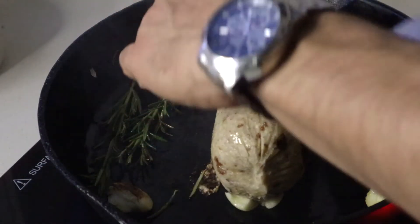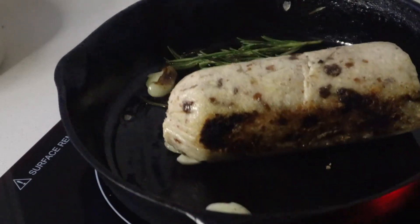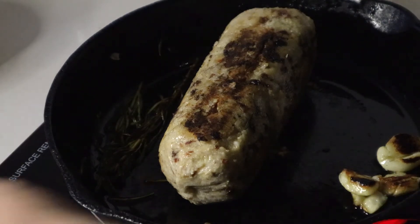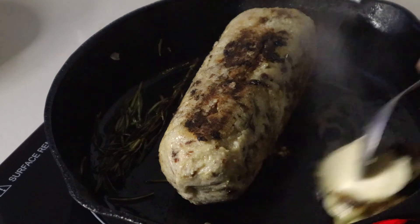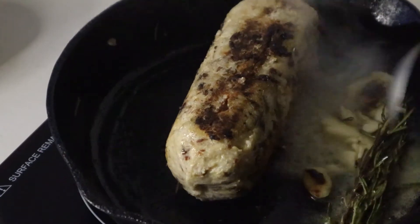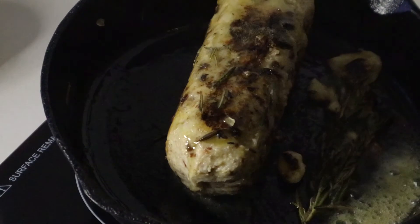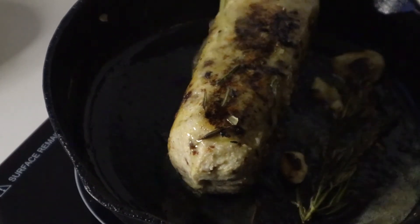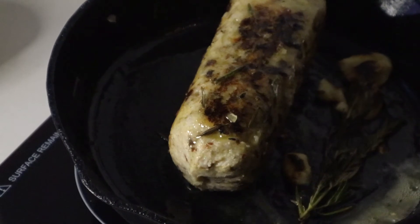Now we're going to flip a little bit and here you can see this beautiful color. Now it's seared on both sides and all the sides. This next step is optional — it's just to take all the flavor that is in the pan and put it into the loaf. Add a tablespoon of vegan butter, tilt your pan a little bit, and pour that butter on top of the loaf. If you wanted a flavorful loaf, this is it.